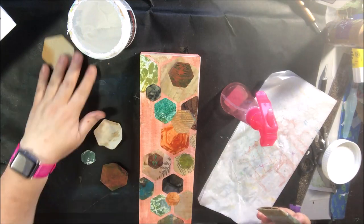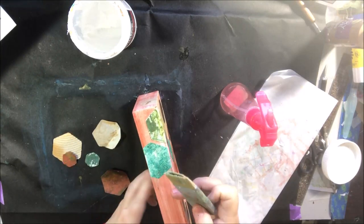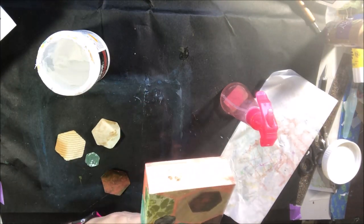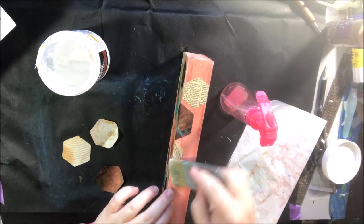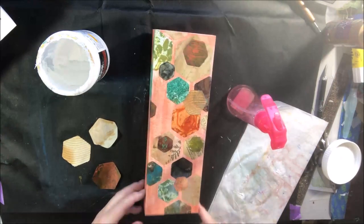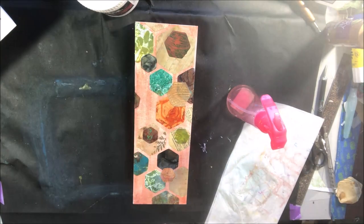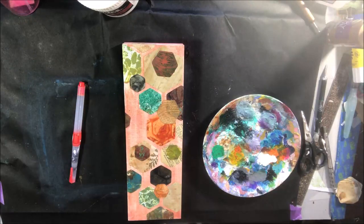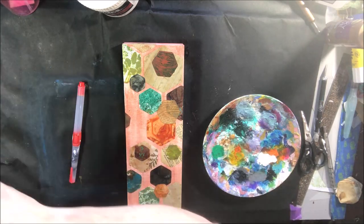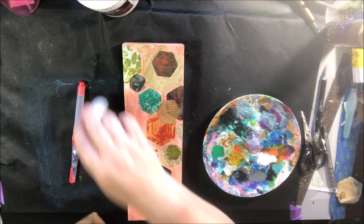I put a lot of gel medium on it to make sure the paper towel was protected. I'm overlapping shapes, putting them here and there, making sure they go around the sides so when it's hung on the wall you can see shapes on the sides and top and bottom too. Since it's not going in a frame, I can just use a push pin in the drywall — perfect as is. I want to decorate the sides with the same decoration as the top.